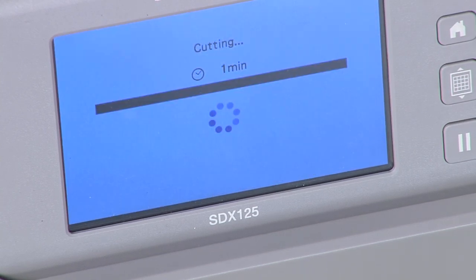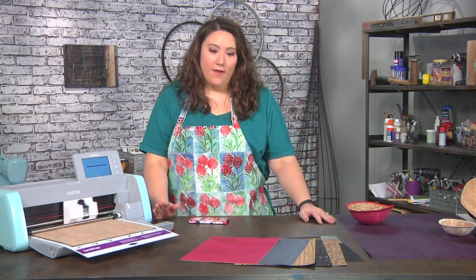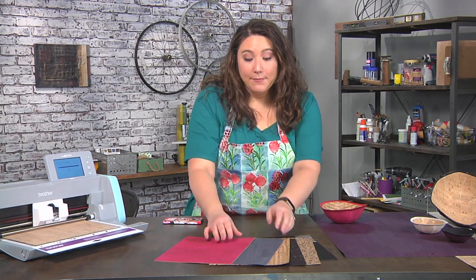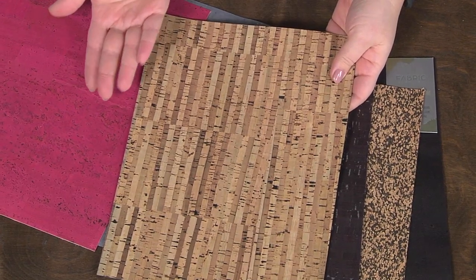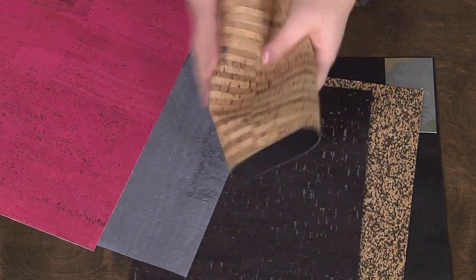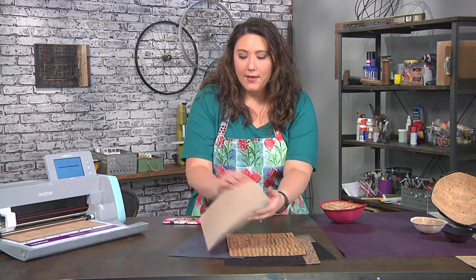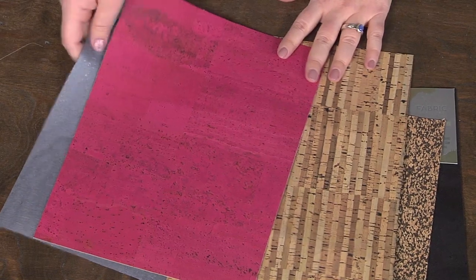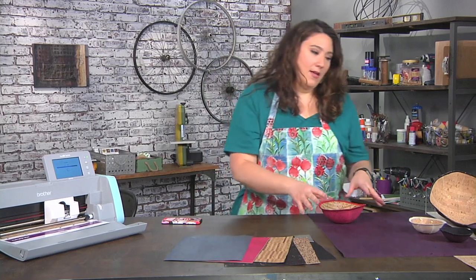While that's cutting, let's talk about cork fabric, which is super cool stuff. It comes in a variety of different finishes. Some of it looks very much like the traditional cork board you might be used to, but it has a magical secret — it is soft like fabric. It does not crumble. It is amazingly cool stuff. Some of it has a woven texture, but it's fabric and you can absolutely sew through it, which is how we made these bowls.